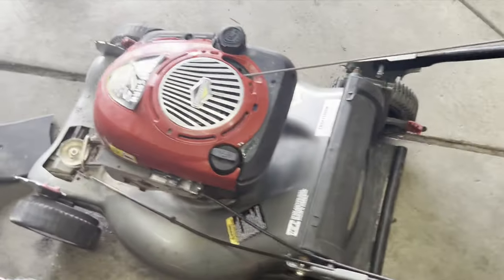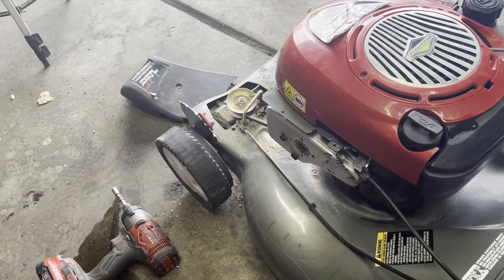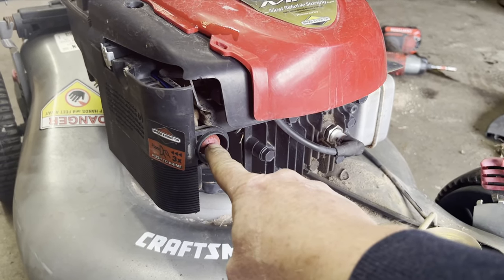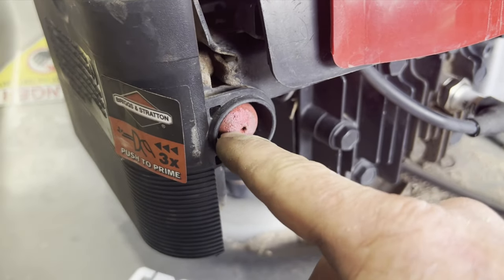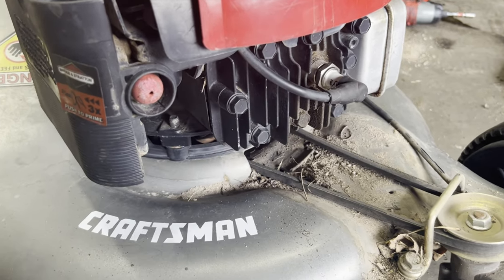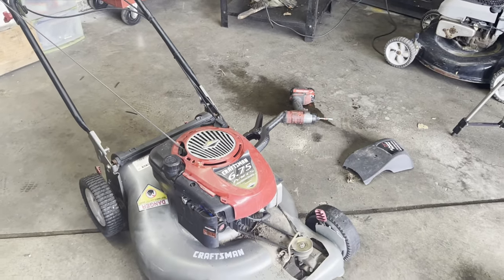There's a cable on the bottom — you pull that and you'll see that it pulls fully, so we'll make sure that that works as well. This right here is the primer and you can see that it is looking pretty rough; it's pretty dry rotted so we're going to need to replace that as well. Based upon everything I'm seeing here, this mower must have been stored outside or sat outside for a long time. We'll see you next time.